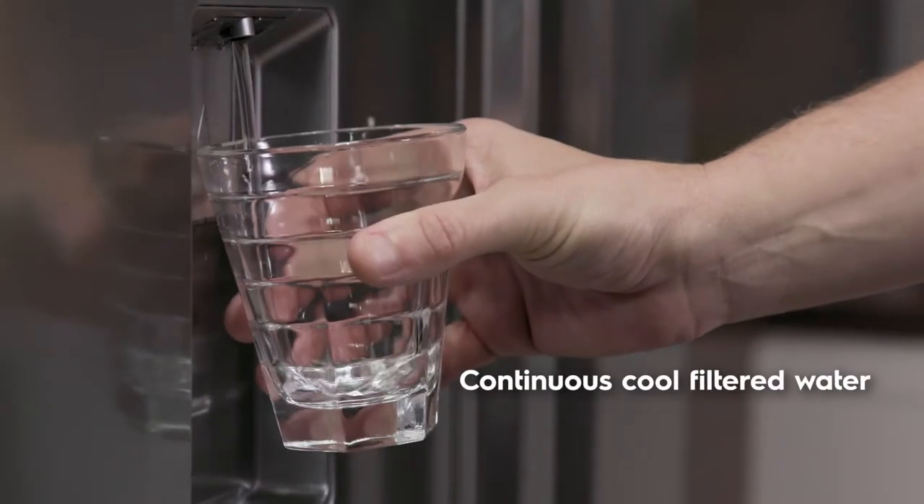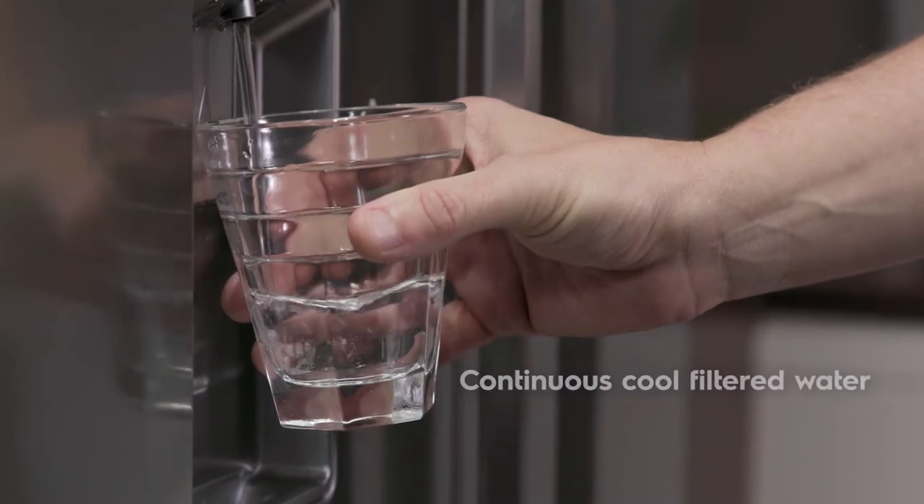Plus you can enjoy ice and continuous cool filtered water at the touch of a button. The innovative water tubings integrate at the top of the fridge to maximise interior space.